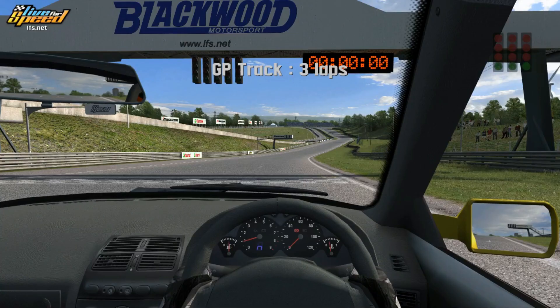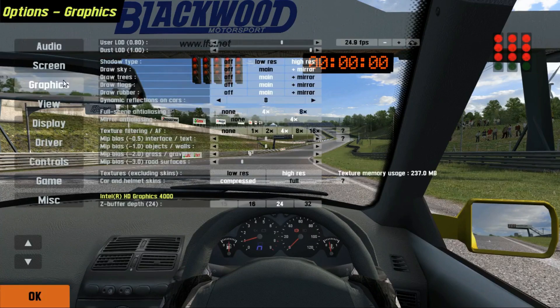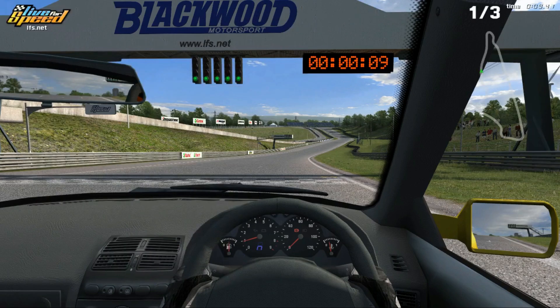I already configured my controls. If you hit Escape, you'll hit Options, and there's a number of controls here. Under Controls for Steering, you can steer with the wheel, mouse, keyboard, or joystick. You've got all sorts of options — many different buttons and features. I'll let you decide on what you're going to do with that.